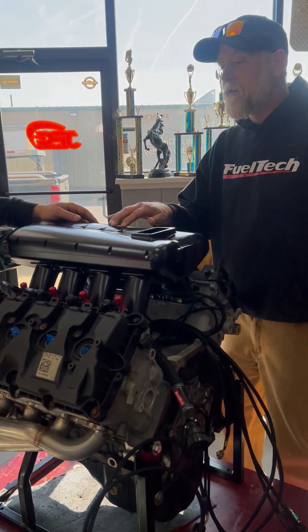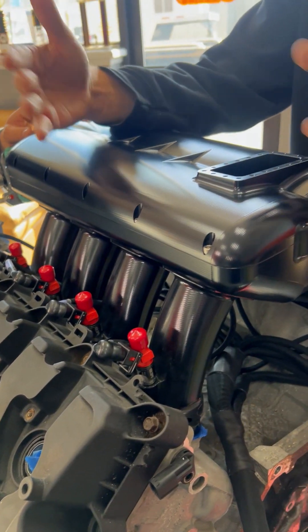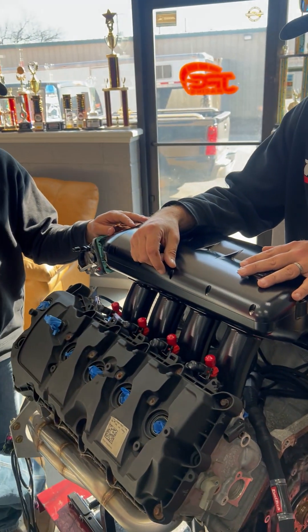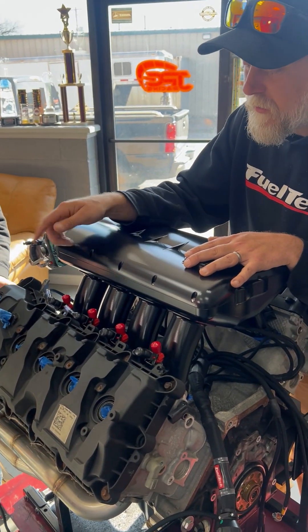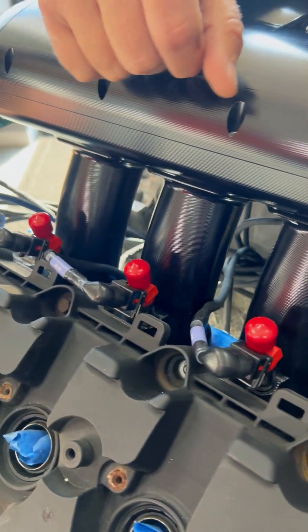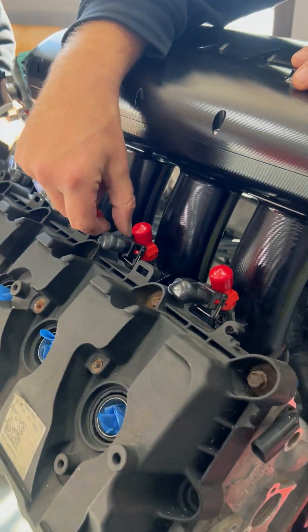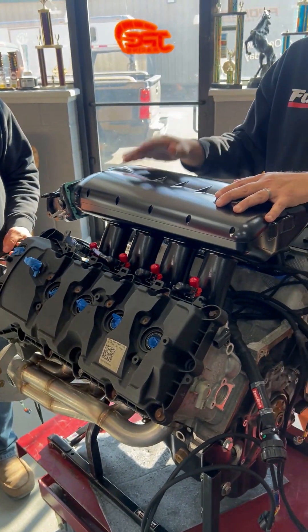Moving up to the engine part — this is a GM harness, but it's essentially the same other than the injector numbering. The injectors come pre-done with EV1 connectors on them. Again this is the GM side but they're all labeled and everything will be the same on the coyote side.